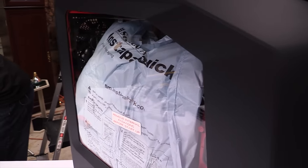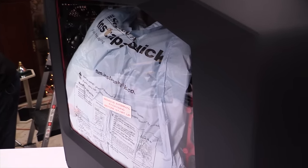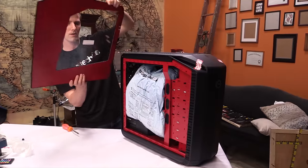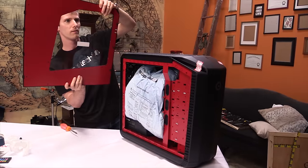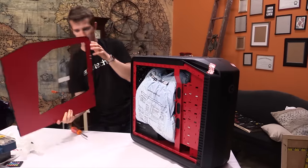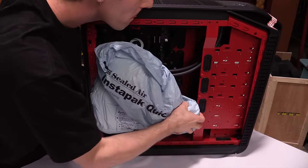This bagged stuff works by mixing a couple of expanding chemicals when you break the internal separator, kind of like a glow stick. Then it expands to fill in all the nooks and crannies, making it much safer to ship systems with graphics cards pre-installed.